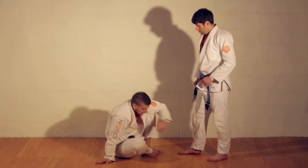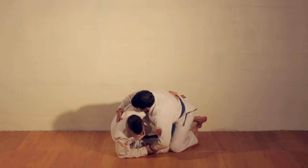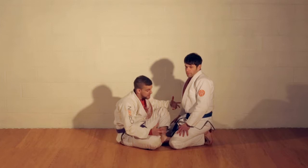If Daryl's kneeling, I have a butterfly hook. I can get my underhook, I can control the wrist, I can start sweeping and elevating here. Very simple concept, really basic concept. Most people are familiar with the butterfly guard at least on a fundamental level. Daryl stands up.